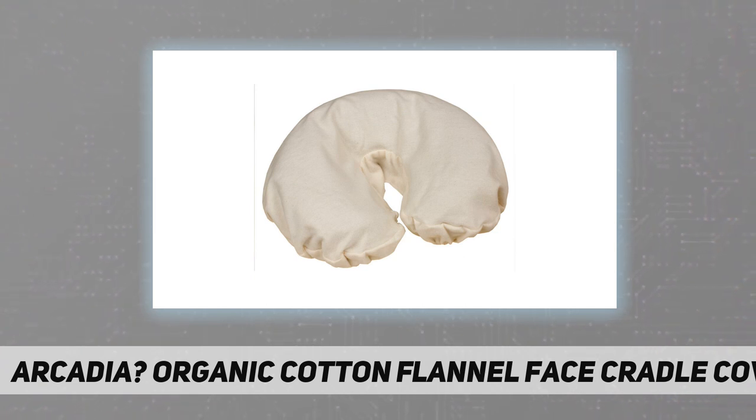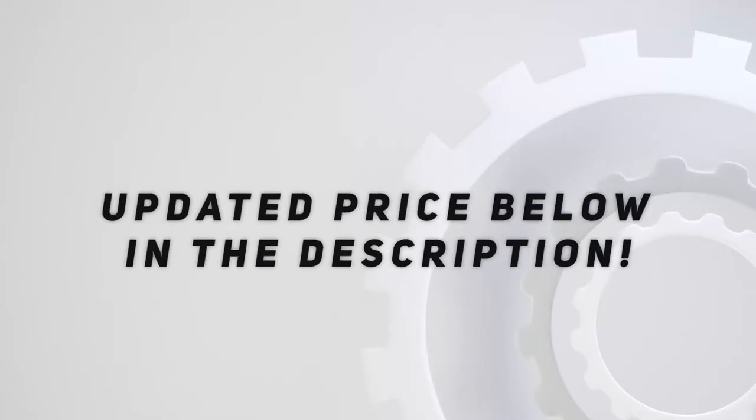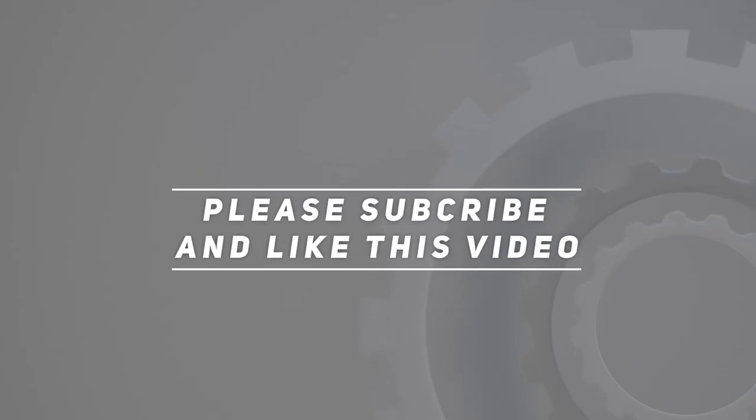Eco-friendly — unlike regular cotton, organic cotton has not been exposed to chemicals during growing, processing, or finishing, and is grown in a more environmentally sustainable manner. Available in 1, 5, 10, 50, and 100 packs — the larger the pack size, the better the unit price. Check the video description for updated pricing. Thank you for watching — please subscribe and hit the like button.